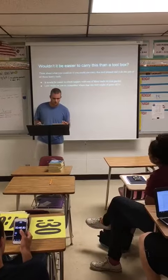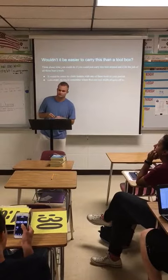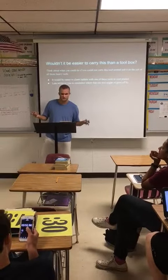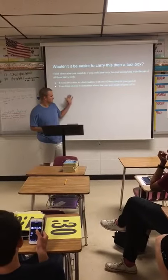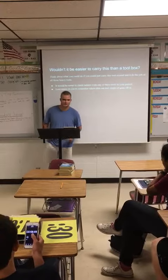Wouldn't it be easier to carry one of these in your pocket instead of carrying a tool belt? You know how on the ladders it's usually mostly all tool belt and all that nonsense?